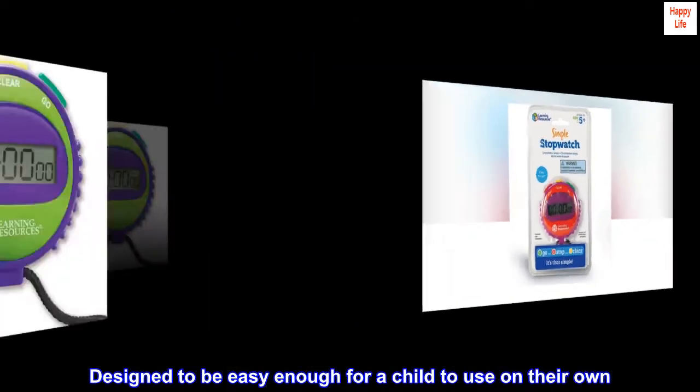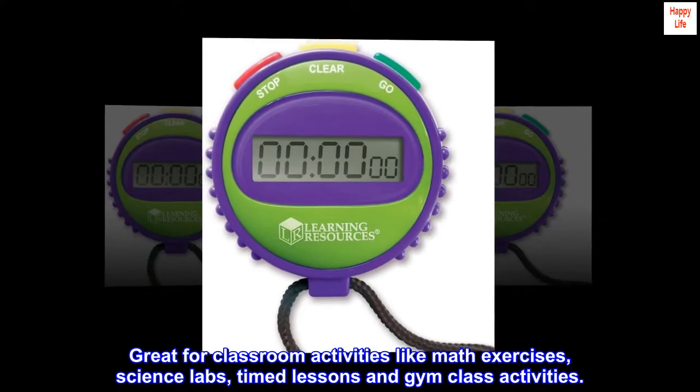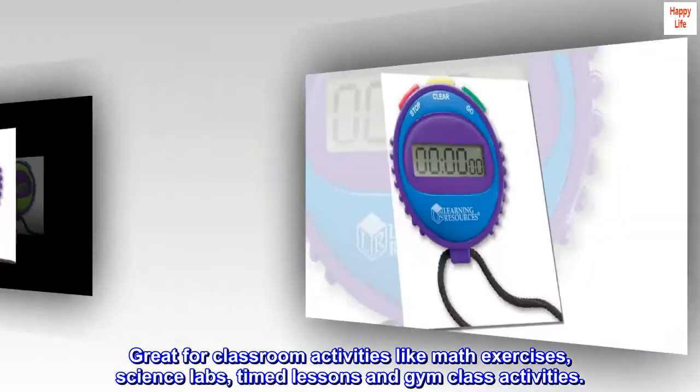Designed to be easy enough for a child to use on their own. Great for classroom activities like math exercises, science labs, timed lessons, and gym class activities.